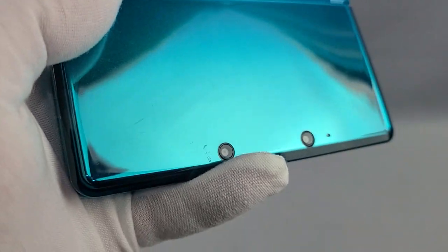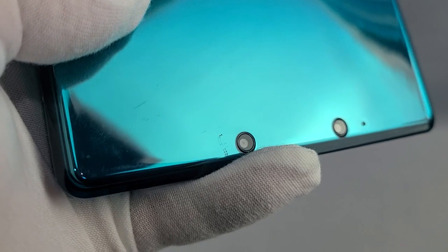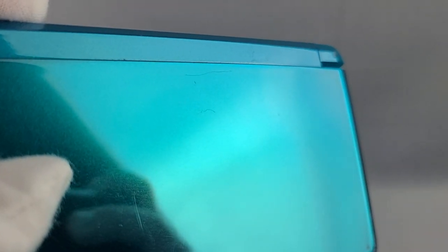We go through a lot of these, so this one's in really good shape. There's a little scuff to the left of that lens, a scratch right below my thumb, a little scratch along the top here — kind of top center of the screen if it'll focus.